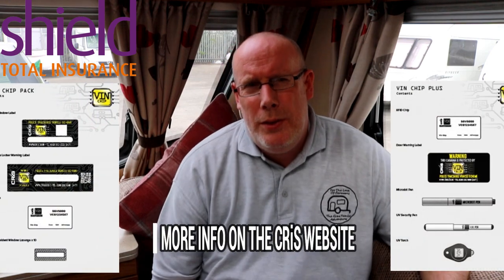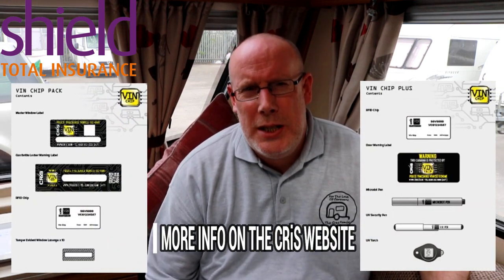When you contact CRiS, they'll ask you for the 17-digit identifier number on the side of your caravan window and it will register that caravan to you, your name and address. The VIN is usually chemically etched on the window and stamped on the chassis, usually on the A-frame of your caravan. There are two kits available: the chip VIN at £34.99 or the chip VIN plus at £39.99. You can actually buy both packs for £54.99.